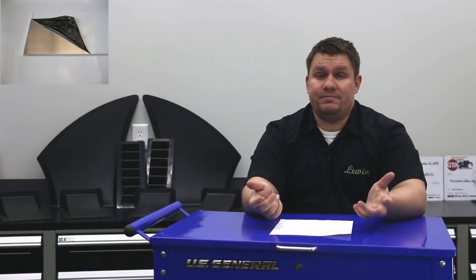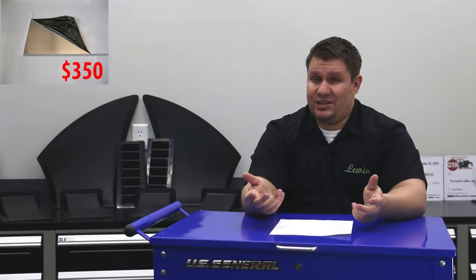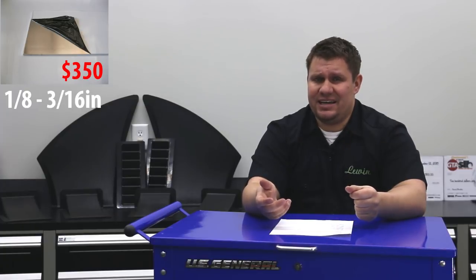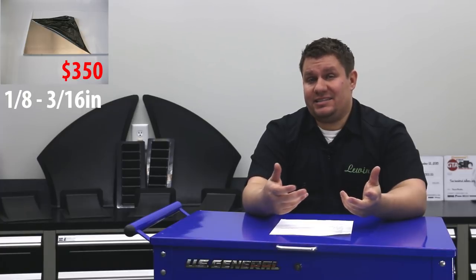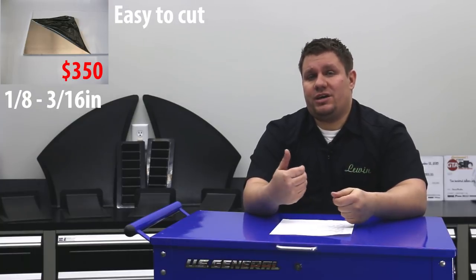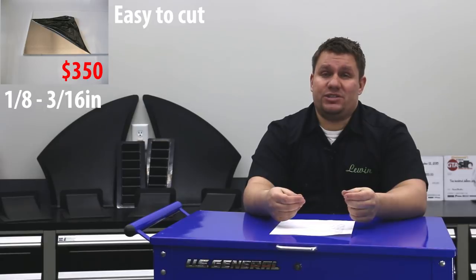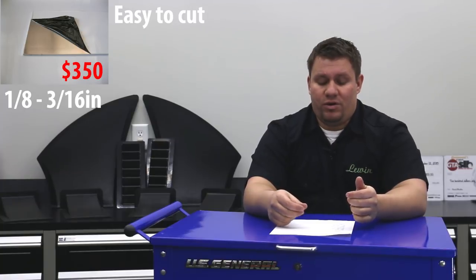The fourth material we'll talk about is aluminum — just your standard sheet aluminum. You can get it at most metal supply stores; if they've got steel, a lot of times they'll have aluminum too. If you're going to buy aluminum, we suggest going with something like an eighth to three-sixteenths in thickness. That'll give it enough strength-to-weight ratio to really work well. We suggest sticking with some of the stronger grades of aluminum, something like a 6061, a 5052, or a 7075.